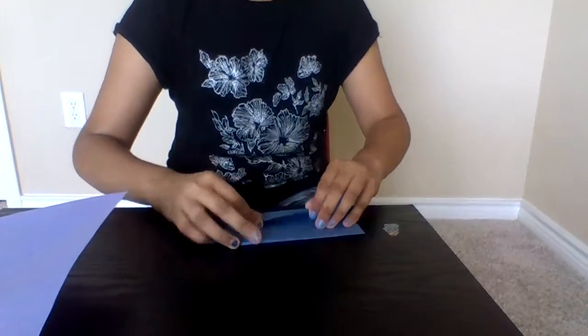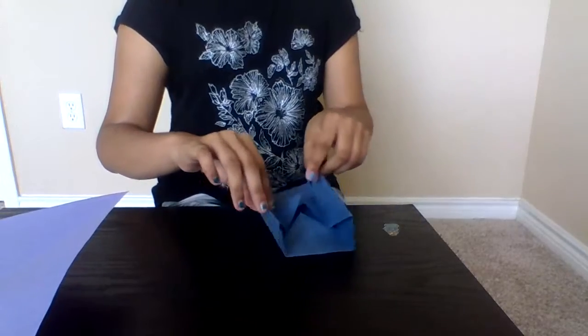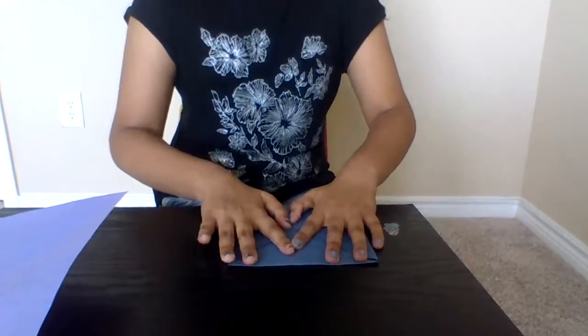Same to the other side — you do the same thing to the other side over here. Now press it hard so it can stay. After that, you open it and it turns into like this, like a little kind of boat. Once you're done, just spread it back down again, because you don't need that.